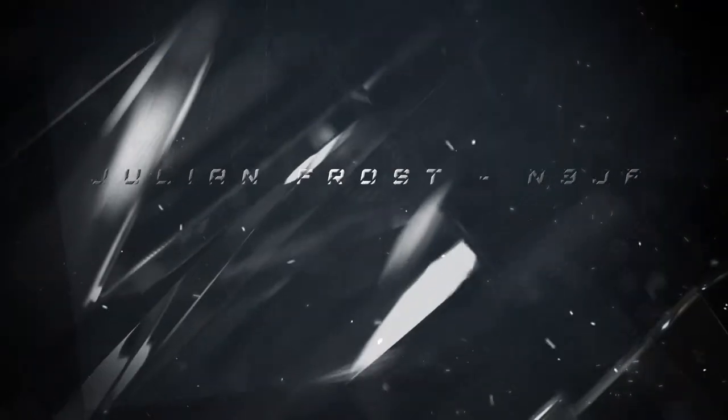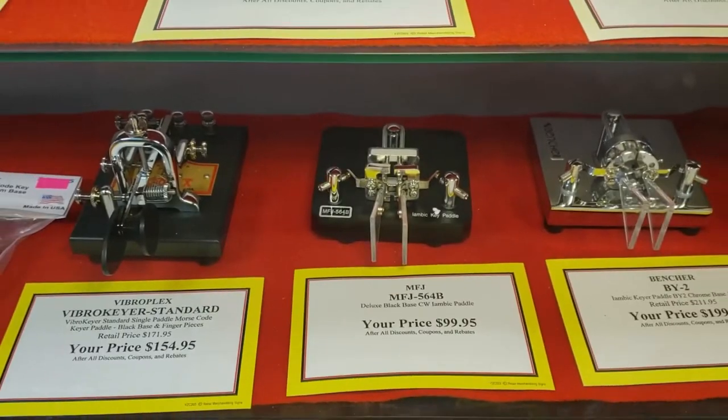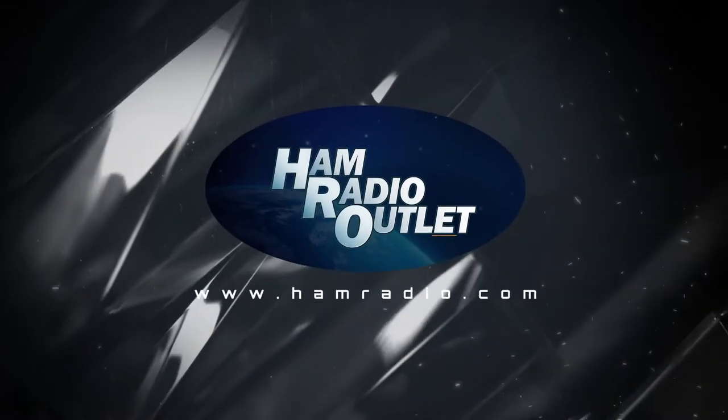Ham radio operators love batteries. We use AAs, AAAs, nickel metal hydride, lead acid, lithium polymer, lithium iron phosphate. I mean, the list goes on. The important thing is to have the right battery for the job.